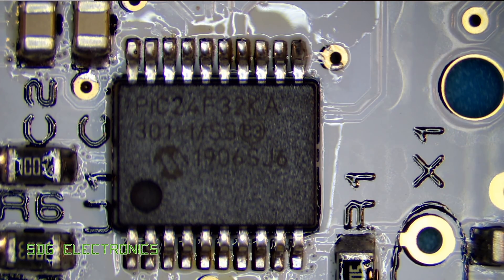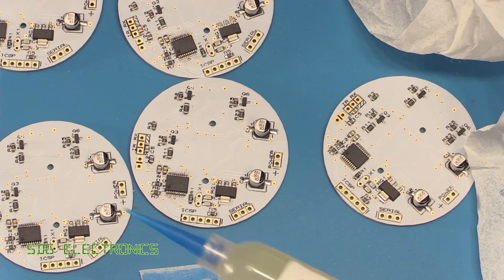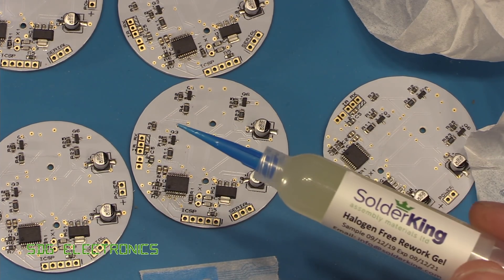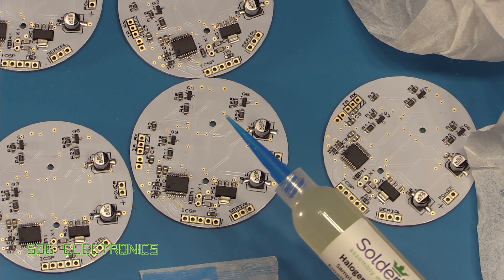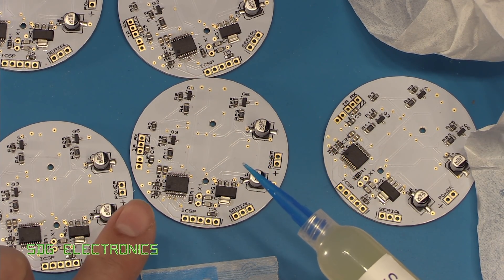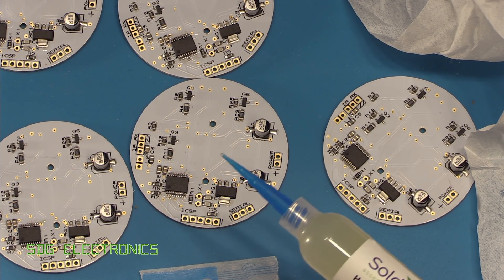There's a little bit of cleaning up to do — I'll probably stick this in the ultrasonic bath. But that rework gel worked absolutely no problem; it nicely wetted the lead-free solder and didn't cause too many issues at all. There's a little bit too much solder on each of the pads, which is why we had a few bridges, especially with the SSOP package — they're quite fine-pitched, so any excess solder tends to bridge quite easily.